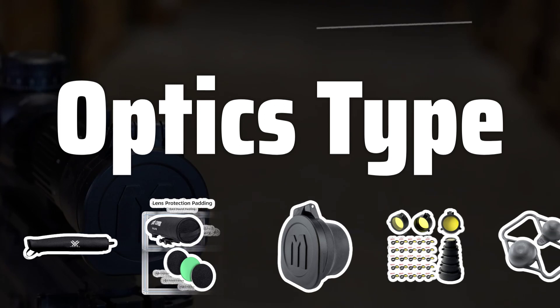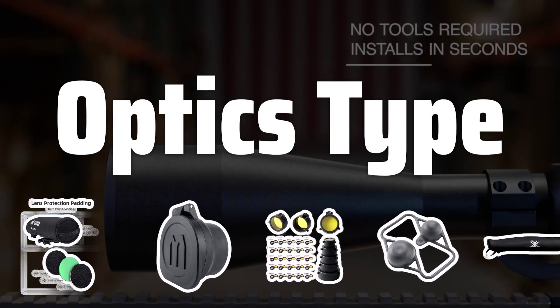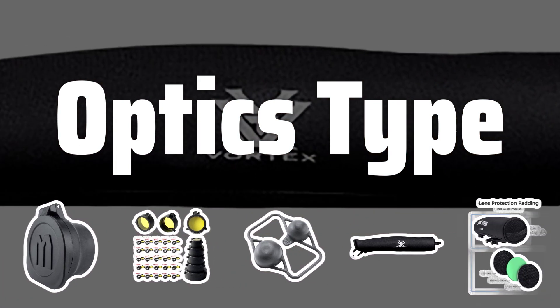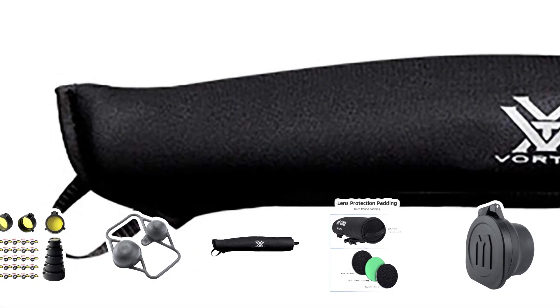Optics Type: Consider the type of optics you have when choosing a cover. Ensure it fits your specific equipment, with openings for eyepieces and objective lenses. Whether you have binoculars or a rifle scope, the right cover will provide a secure fit and protection.